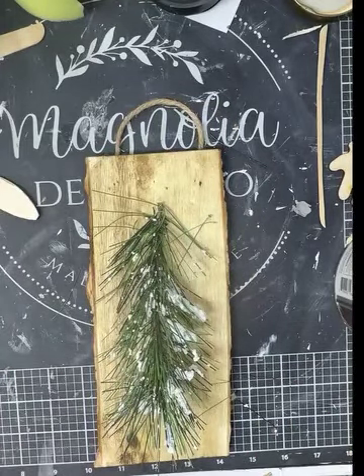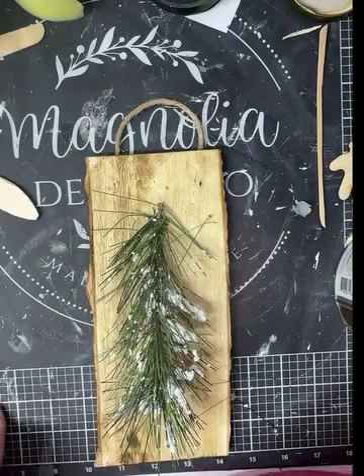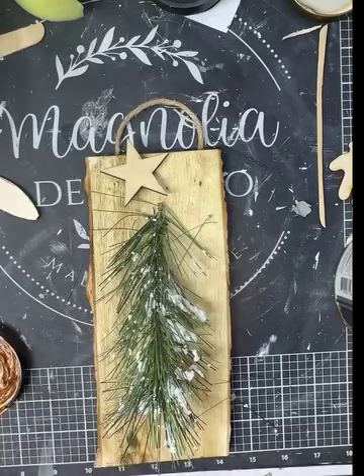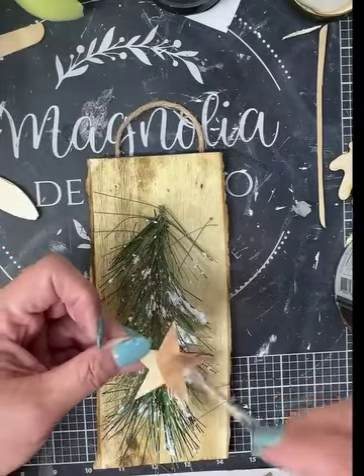I decided that I had a wood star sitting over on my table, and I got some of the antique gold metallic paint. I went ahead and painted our little wooden star this really pretty color. We're just going to take one coat and paint the front of it — we don't have to paint the back or the sides, just the top part.